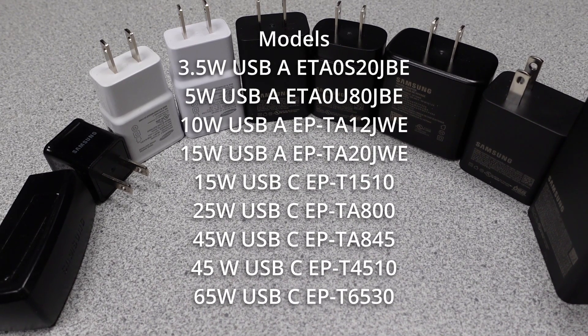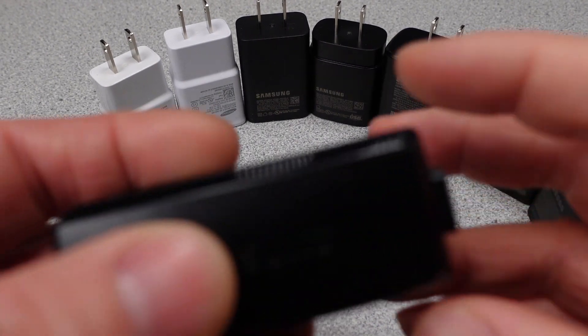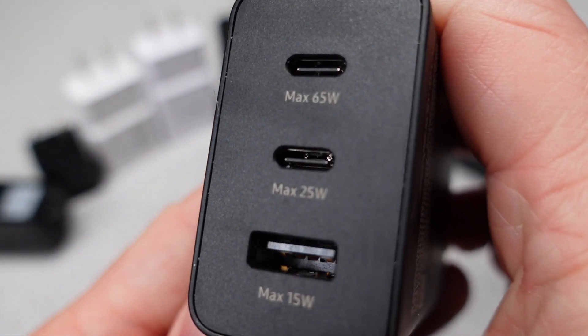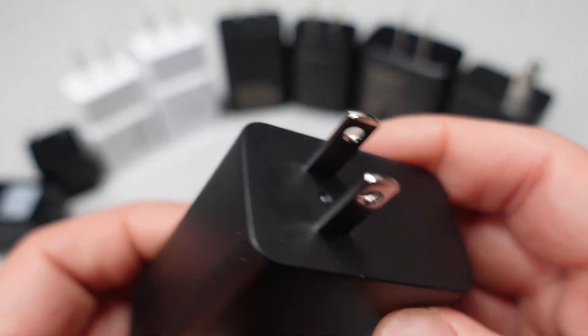Today I'm going to be testing and showing the Samsung power adapter all-in-one comparison. I have various Samsung power adapters ranging from this 3.5 watt adapter all the way up to this 65 watt power adapter with multiple ports. It will be interesting to see how they've progressed over the years and improved over time, and I wonder how they've changed the pricing also.